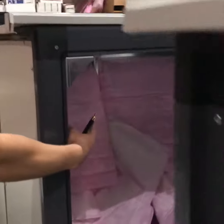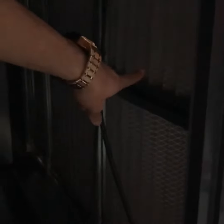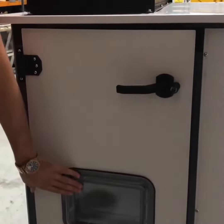There is a back filter, as you can see. And here, there is a pre-filter in front of the back filter. We also have a side glass.